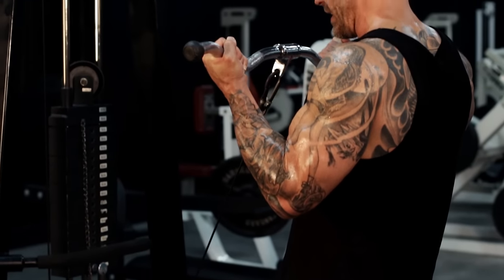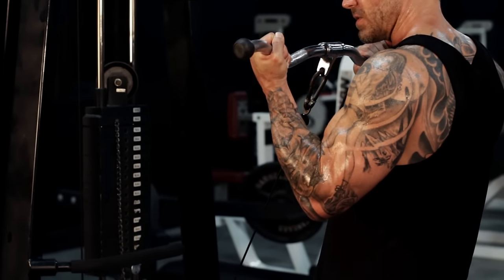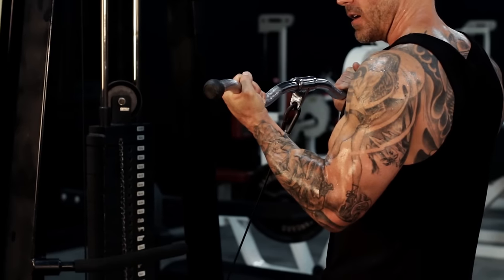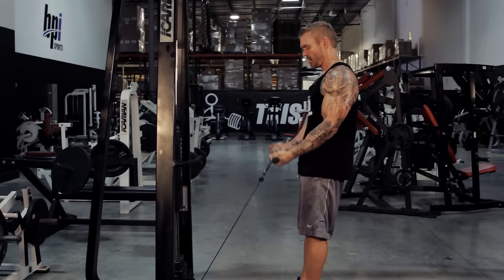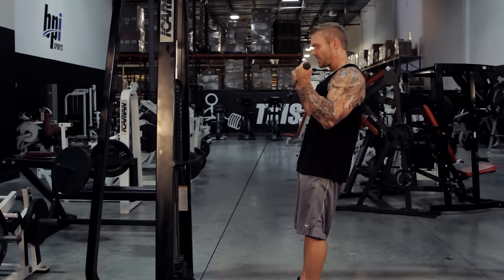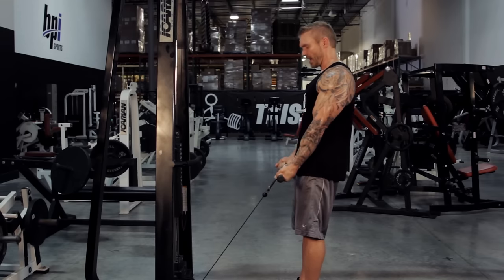You're going to curl all the way up. And here's that important part — get that extra squeeze. That's the benefit of using the cable machine. If you stop here, you're robbing yourself of that benefit. So all the way up, elbows in a fixed position, squeeze it at the top, and control it on the way back down.